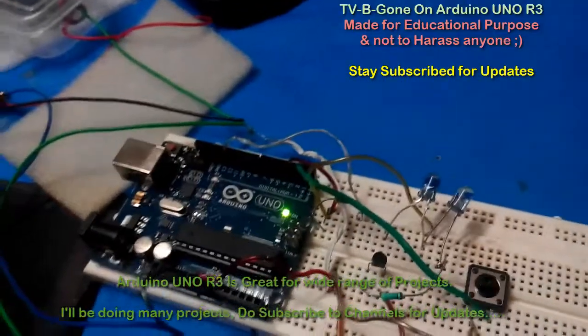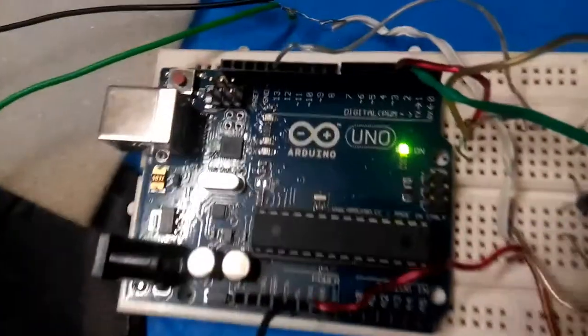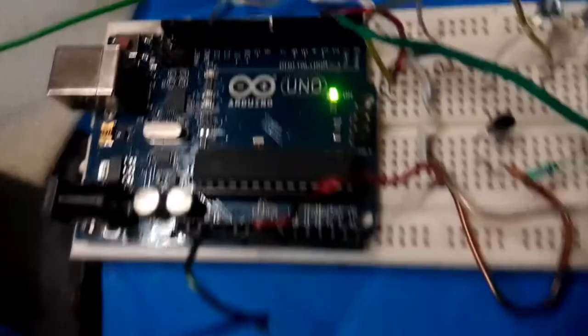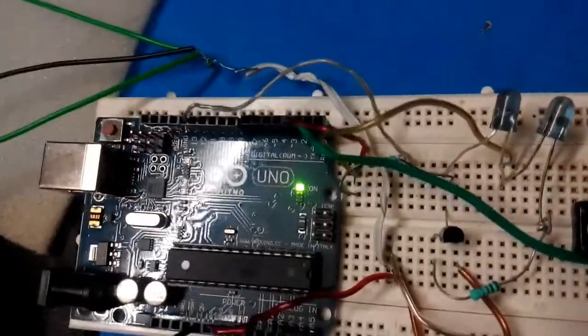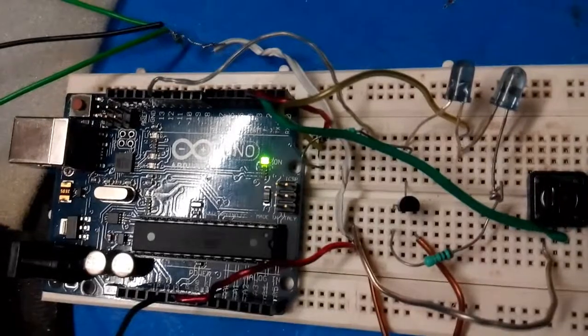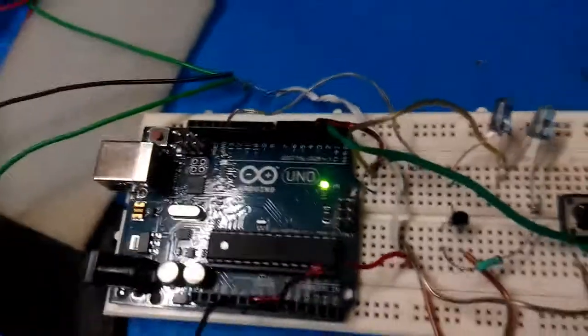Hi, this is GHPK and this is my first project on Arduino. This is an Arduino Uno, just delivered by eBay India. It looks like a clone, but it works very well.